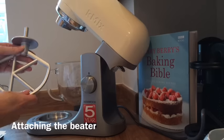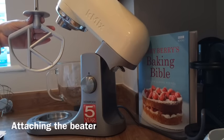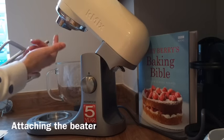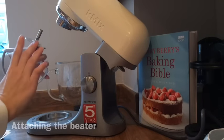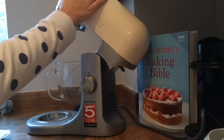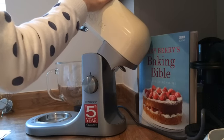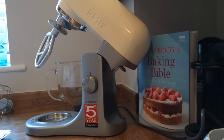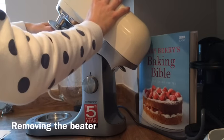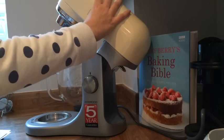And the dough hook is for yeast mixtures. I'm going to show you how to put one of these in, so I'll go with the K beater — named, I presume, because it has a K in the middle, which is nice for the K-Mix. You can see these two prongs underneath. You fix it in until it doesn't go any further, then turn it, and you can tell that it's locked into position. To take it out, you just turn it and pull it back out — really easy.